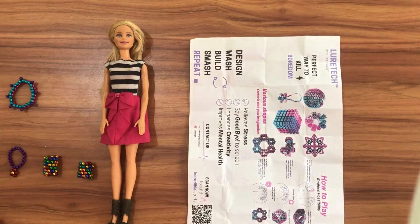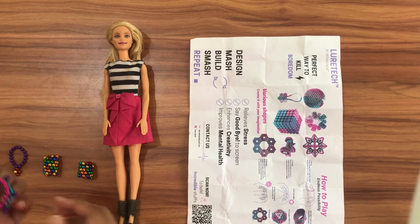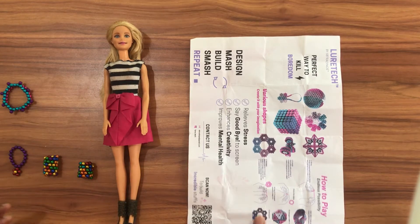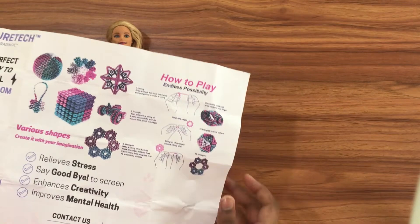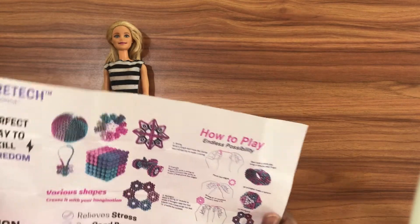Hi guys, this is me Teiji. Today I'm going to review these magnetic balls. This is an item which relieves stress — say goodbye to screens, enhances creativity, and improves mental health. You can make whatever you want, seriously.